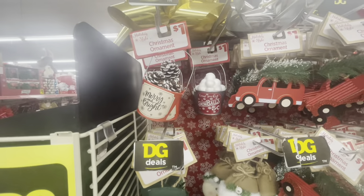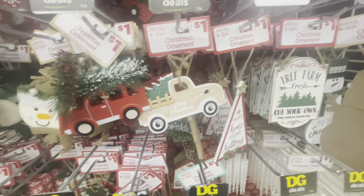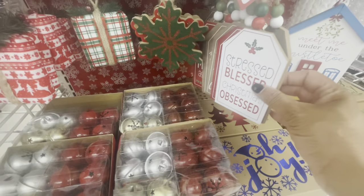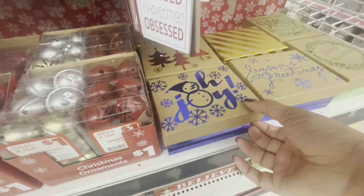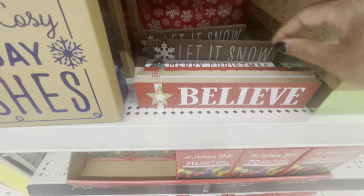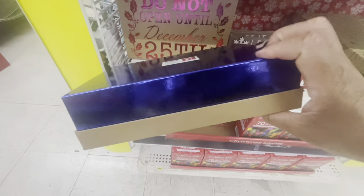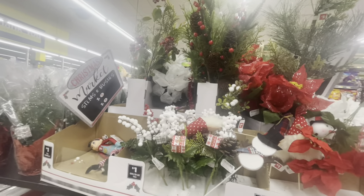Some more ornaments on this end cap right here — they have a lot of cute little ornaments and these are all a dollar. Real nice ones! These are some little cute snowflakes in red and green. Stress Blessed, Christmas Obsessed — how cute! They have some little cute gift boxes: Oh Joy, Season's Greetings, Happy Holidays — all going for a dollar. They have some little signs down here: Believe, Merry Christmas, Let It Snow — all a dollar. They have large boxes for five and medium-sized ones for three: Warm and Cozy, Holiday Wishes, Do Not Open Until Christmas.